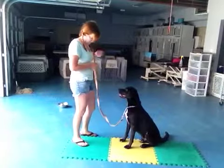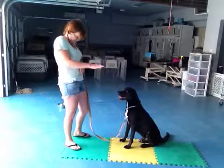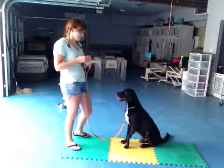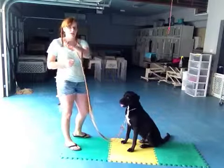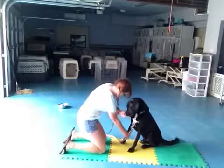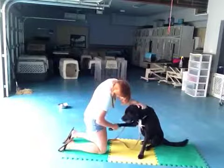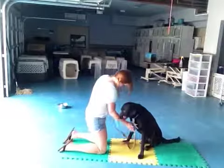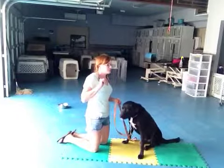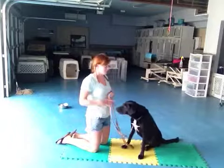He straightened himself up pretty well. I'm going to go for this right foot — it's a little bit more forward, so that tells me it has the least amount of weight on it. Treat in my right hand, going across like this. Ready, shake. Good shake. He's a real natural for this. He's not lifting his foot up and offering it forth yet, but his weight comes off of it just like he's supposed to.